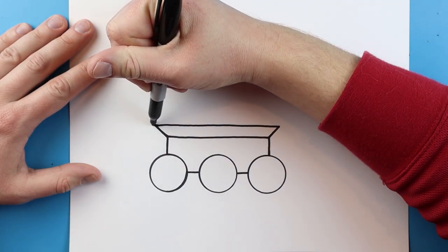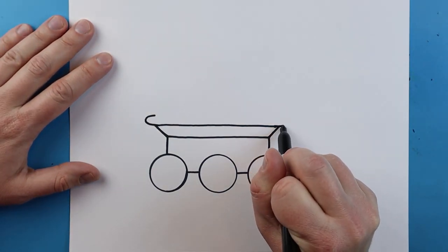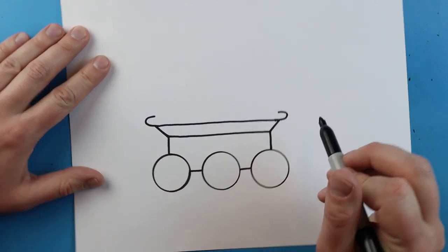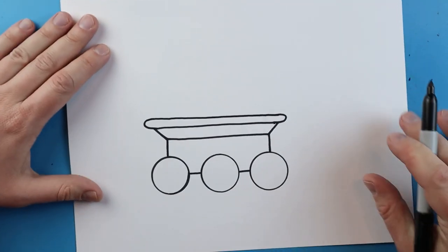Starting up here I'm going to draw a line that goes out and then curves around just a little bit. I'll do the same thing over here — go out and curve around a little bit. Then I want to connect that line right across here for the top of our rover.